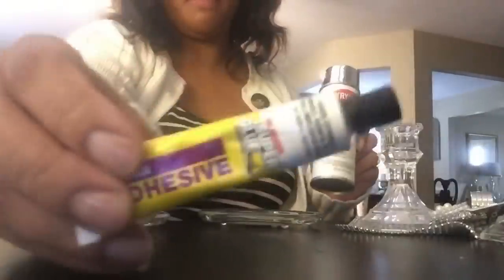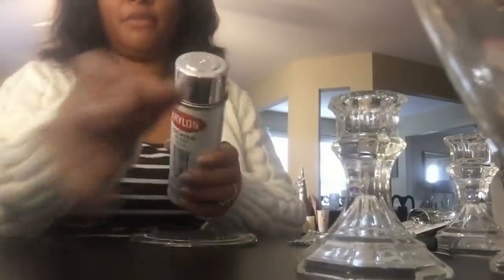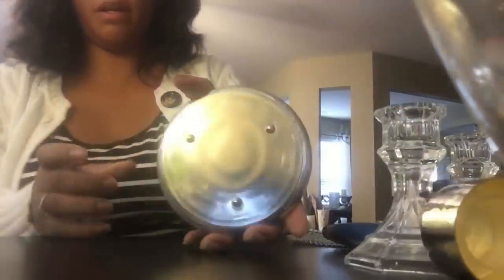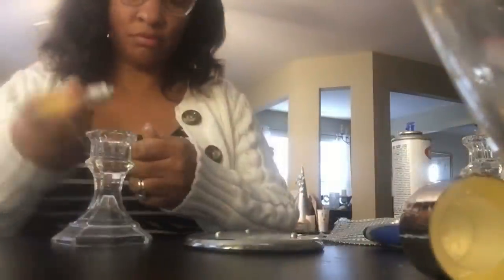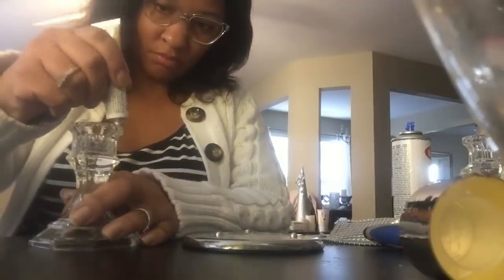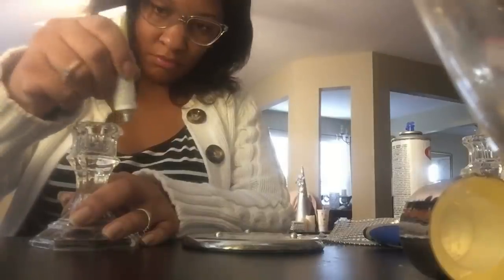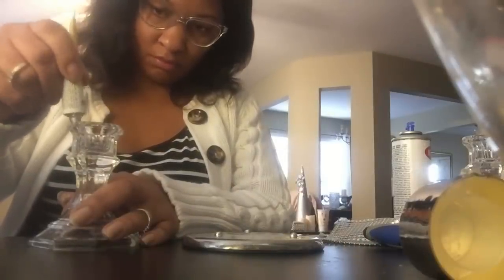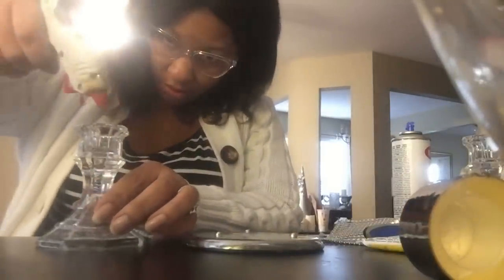Some looking glass that I purchased from Michael's craft store, some permanent glue, some hot glue, and some patience. Although this DIY is very easy to create, it's very detailed and it's only as detailed as you choose to make it. I'm going to take this looking glass — I sprayed the plate outside to get a mirror effect — and I also did this to the base of two of the glass candle holders, which you will see at the end. So you're going to add your hot glue and your permanent glue to create a bond so you can put the plate on top of the candle holder.